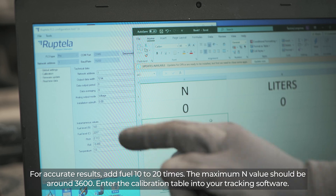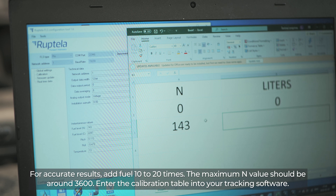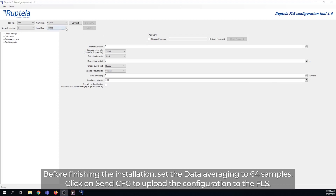For accurate results, add fuel 10 to 20 times. The maximum end value should be around 3600. Enter the calibration table into your tracking software. Before finishing the installation, set the data averaging to 64 samples and click Send CFG to upload the configuration to the FLS.